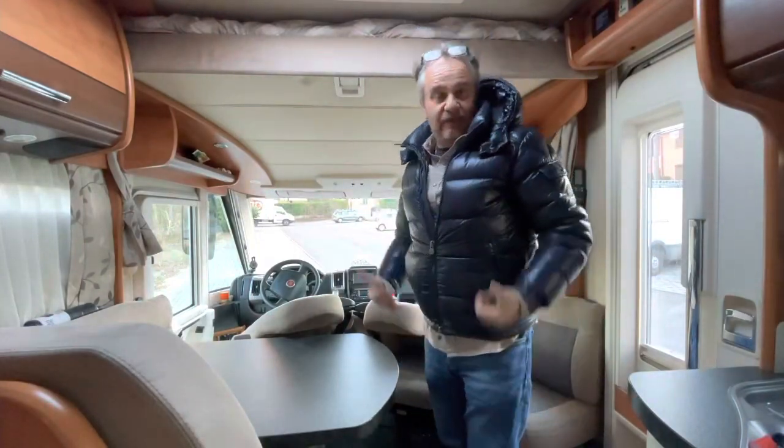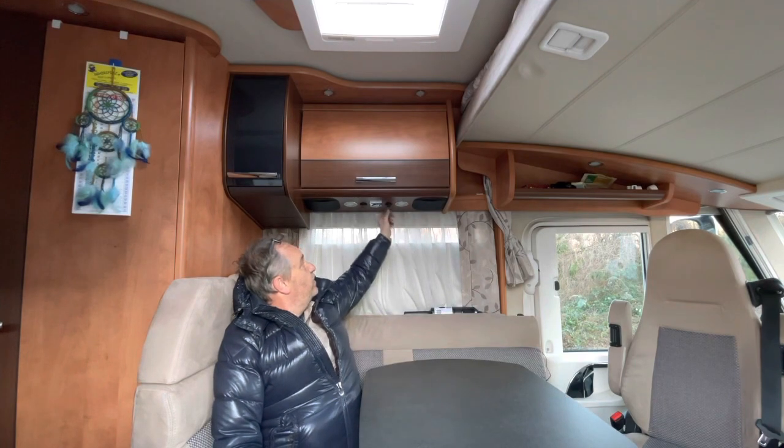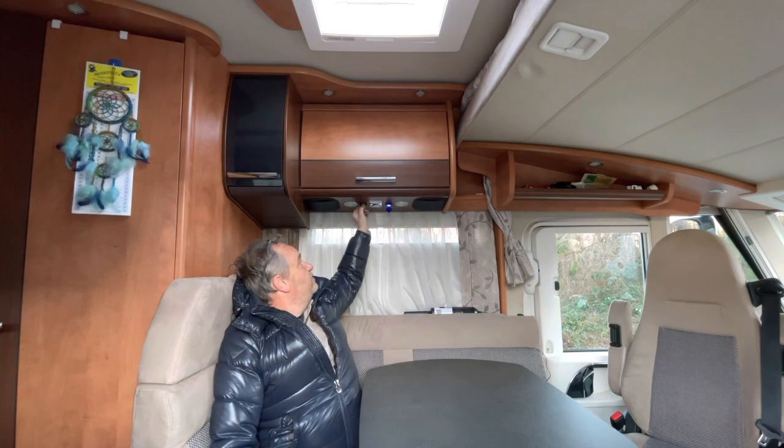Questo spazio si presta anche a fare un po' di palestra. Ho voluto riempirlo — anzi strariempirlo — di porte USB, perché adesso tanti apparecchi si caricano via USB.